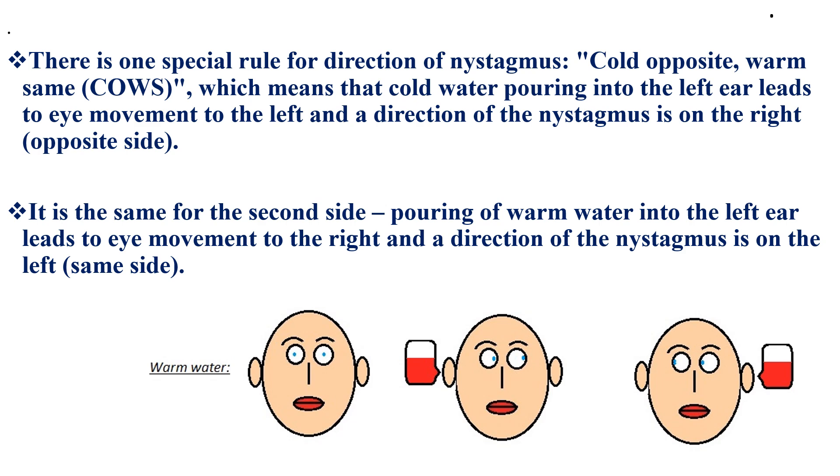It is the same for the second side: pouring of warm water into the left ear leads to eye movement to the right, and direction of nystagmus on the left.